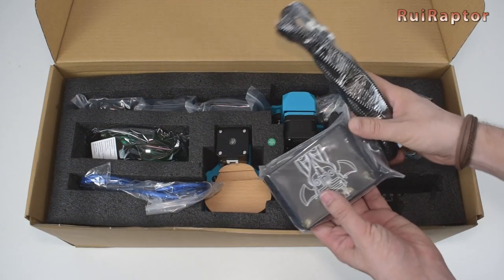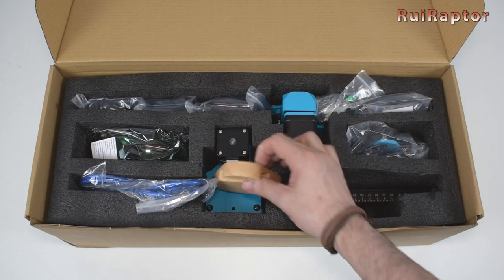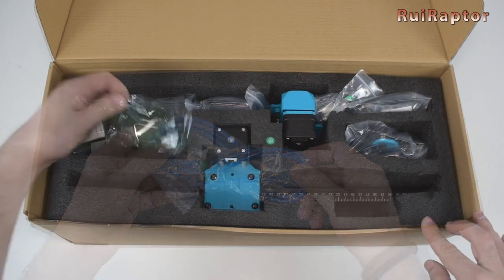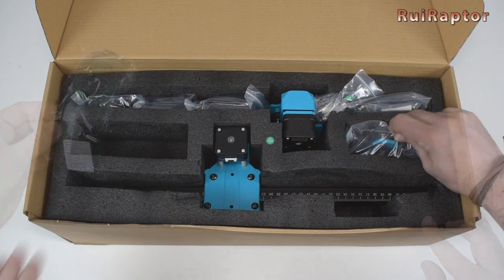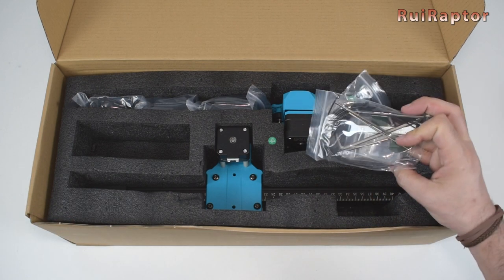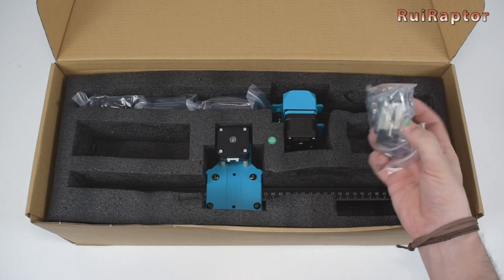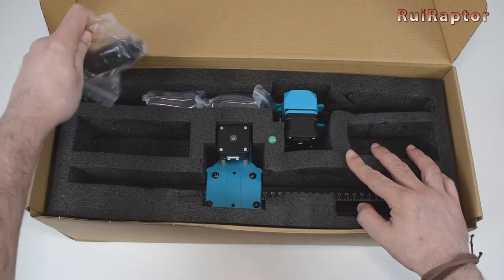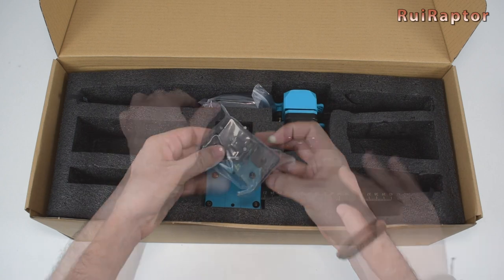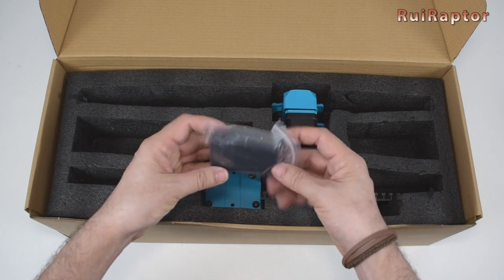Then we have the controller, a wooden sample, a USB cable, protection goggles, the X-axis carriage, a bag with tools, a bag with screws. Next is the X-axis belt tensioner, a couple of plastic feet, and a couple more plastic feet.